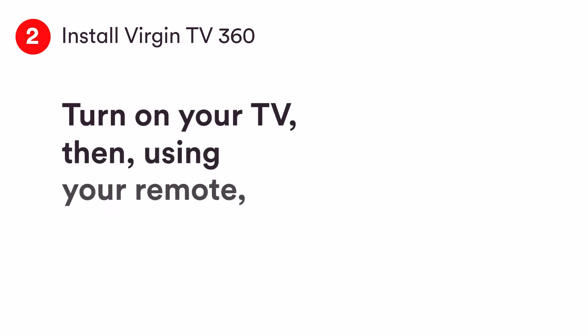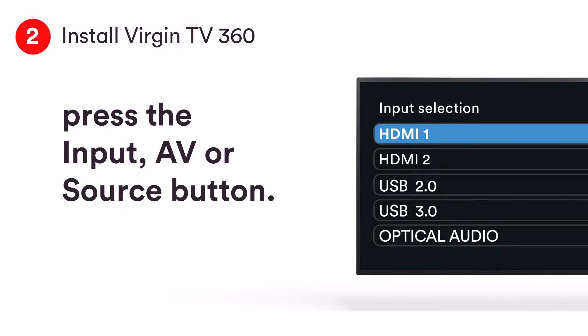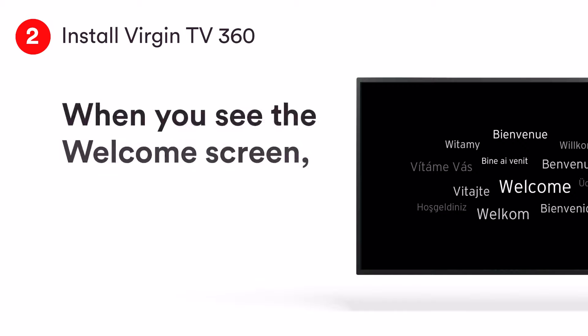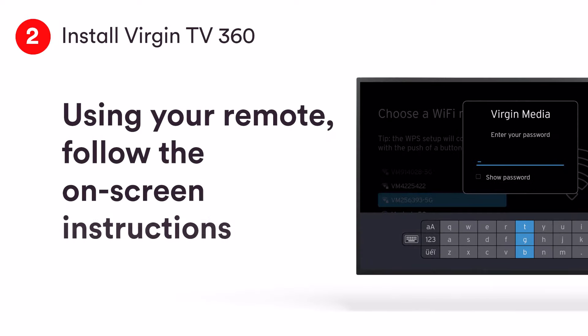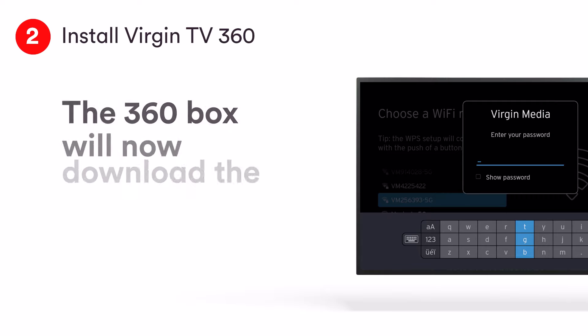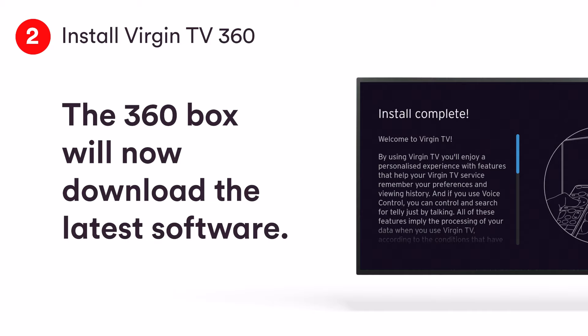On your TV remote, push the input button — it might be labelled AV or source. Then scroll to the HDMI port you connected the cable to. When you see the welcome screen, pull the tab out of your 360 remote. Using your remote, follow the on-screen instructions for setting up via Wi-Fi. Once you've got a good connection, your 360 box will start downloading the latest software. The update will take up to 10 minutes and will involve one restart.